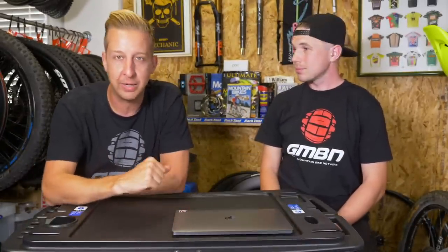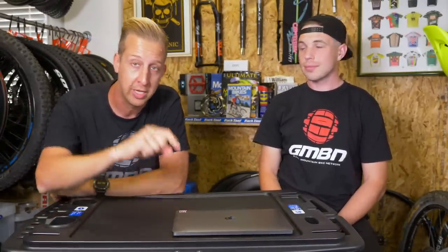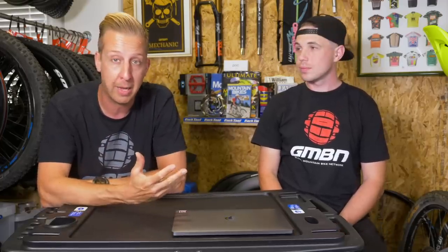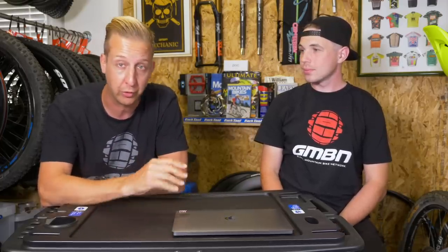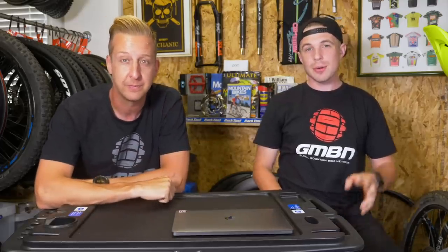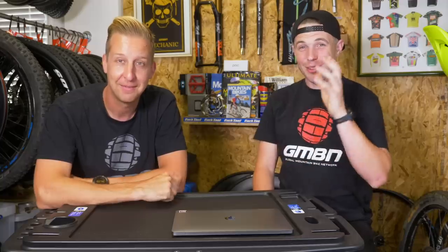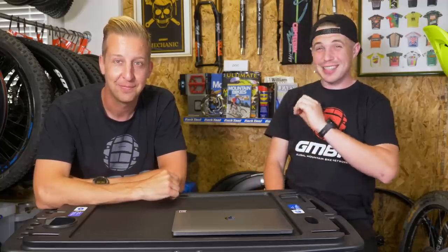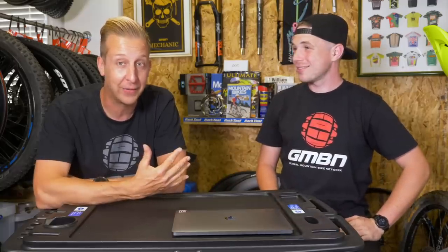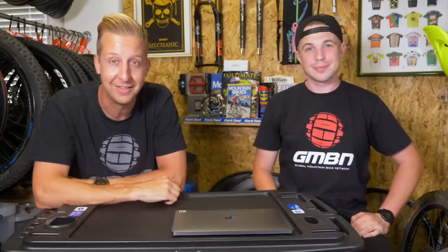There we go — another weekly GMBN Tech Show in the bag. If you've got any questions or comments, we'd love to hear from you below. For another great video on silencing your cables and internal cockpit cables, click Henry's video on that. And if you want to see Doddy's bike check on the old Foes — a sensational looking bike — click down there. Please don't forget to share and subscribe to our channel, and give us a thumbs up if you like the content.